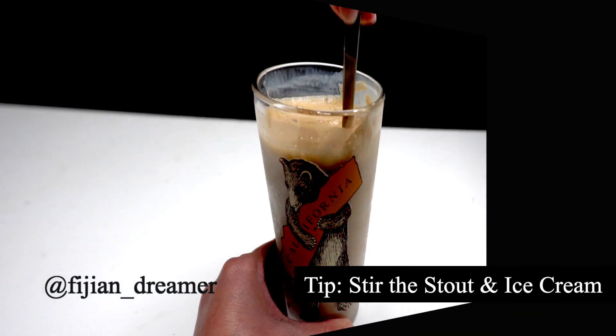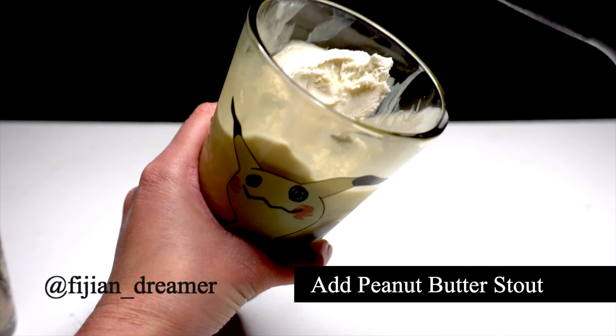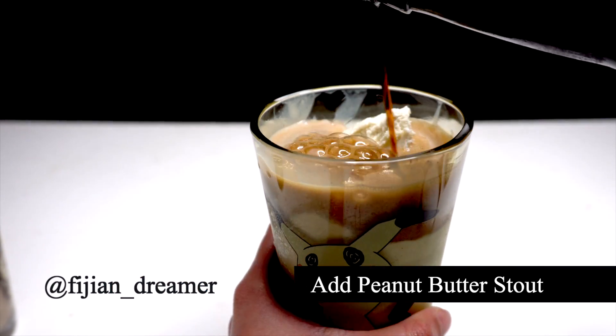If the stout is still a little too strong, try the Belching Beaver Peanut Butter Milk Stout. I know it's a mouthful. I love this combo though — it tastes just like peanut butter ice cream.